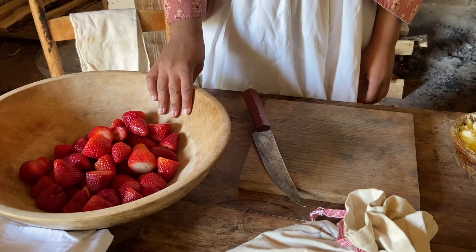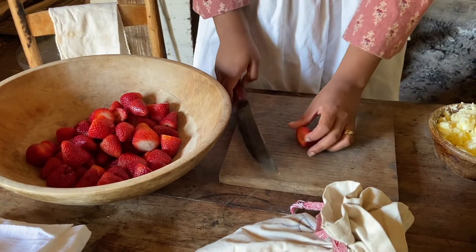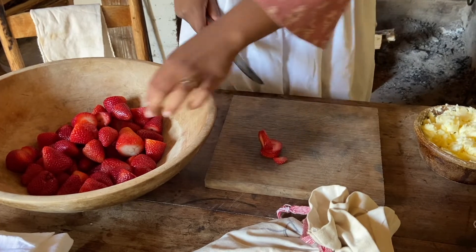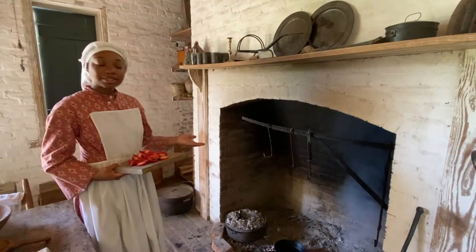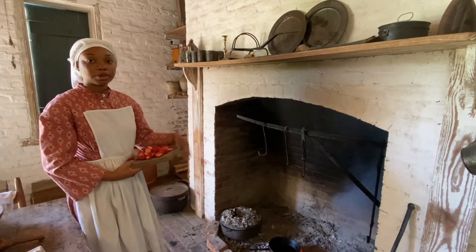So we have some fresh strawberries here and I've already taken the tops off of them. We're just going to go ahead and slice them so we can add them to our shortcake whenever it's done. You could probably eat the strawberries fresh with your strawberry shortcake, especially if you have a nice whipped cream with it.